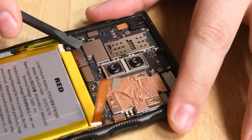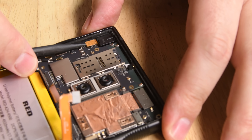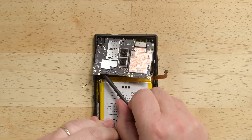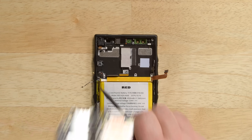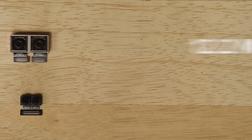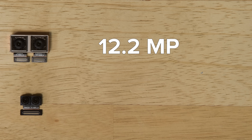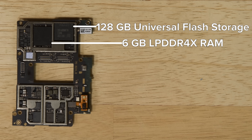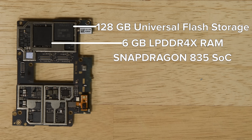We disconnect the battery and the rest of the cables attached to the motherboard, and after removing a single screw holding it in place, we lift it up and out with both the rear and front facing cameras attached. The RED Hydrogen One features a dual 12.2 megapixel rear camera system, and the front facing camera system is comprised of two 8 megapixel cameras. On the motherboard, we spot 128 gigabytes of universal flash storage and 6 gigabytes of LPDDR4X RAM.